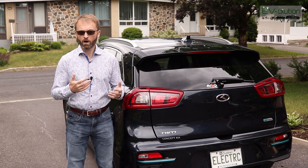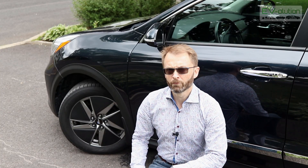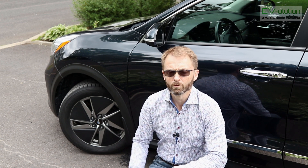Welcome to Evolution, my channel about electric cars from the perspective of a first-time EV owner. My name is Andre Lawrence, and if you've owned your electric car for a couple of years like I've owned my 2019 Kia Niro EV, you might be due for some new tires.